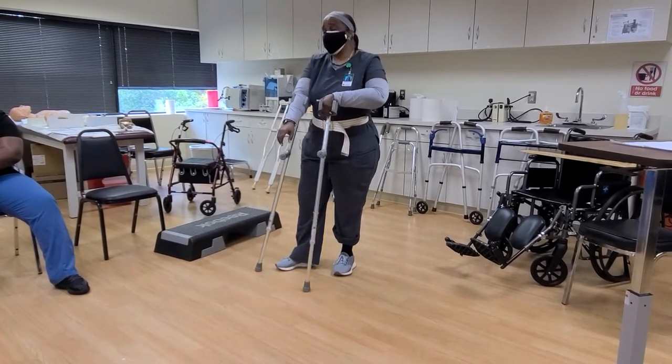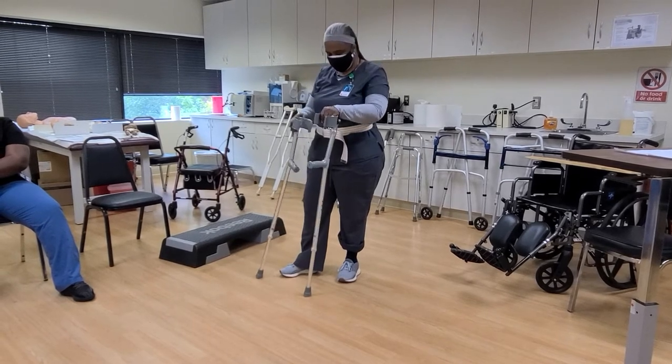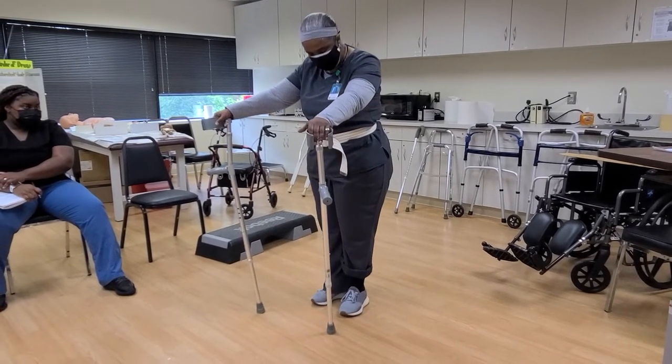That movie was in the 90s, but he'd actually been doing the telethon for 30 or 40 years. I don't think he's doing it anymore.